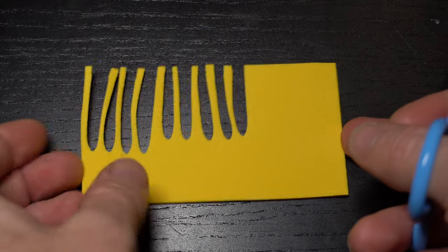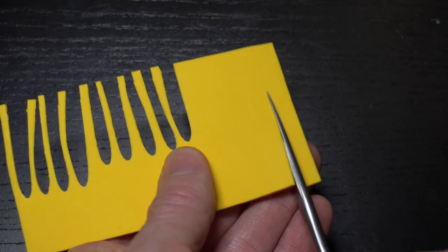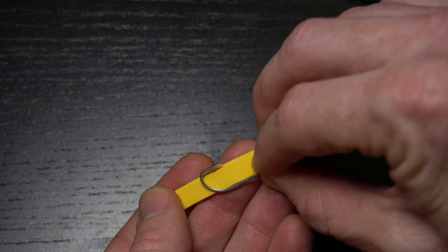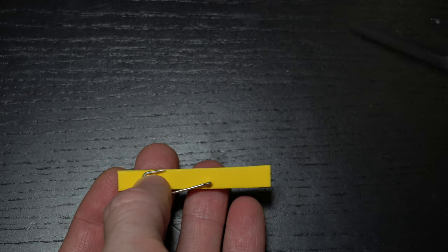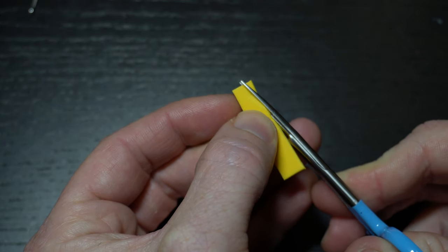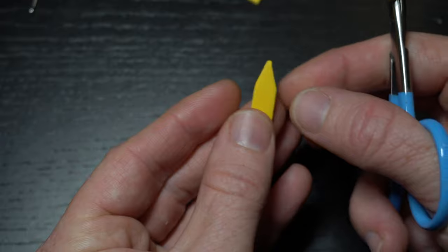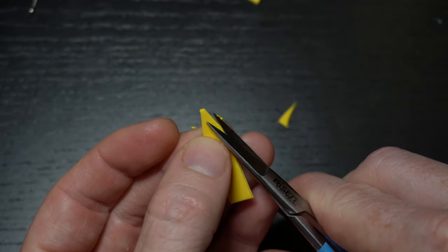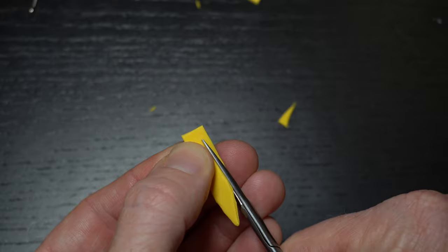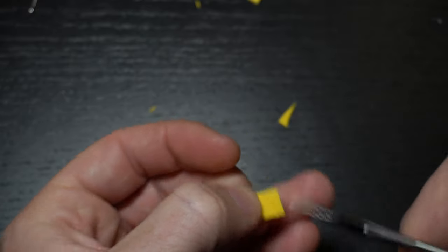Now we need to make the shell of the shrimp. I'm using foam to help keep the hook point up and make it rise in a defensive stance when sitting on the bottom. Cut a strip out of the foam about the width of the hook gap. Then measure the strip to extend out the back of the hook slightly, less than half a hook shank length, and cut it at the end of the hook eye. Now cut a point in one end of the foam and round out the corners. Then turn it around and cut it so it narrows down on both sides, and cut a wedge out of the back end to look like a shrimp tail.